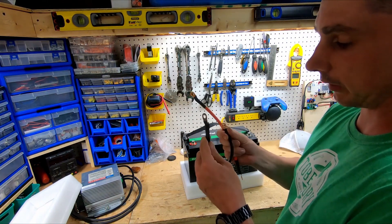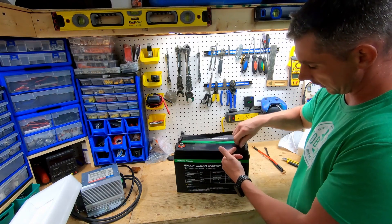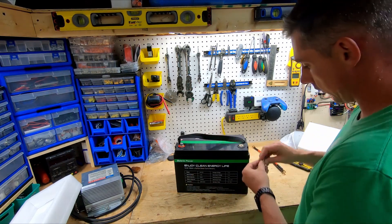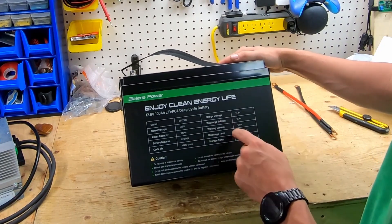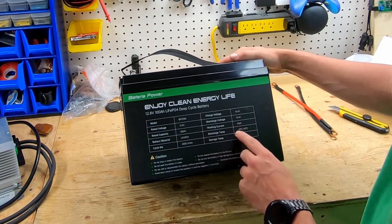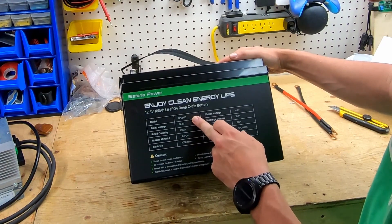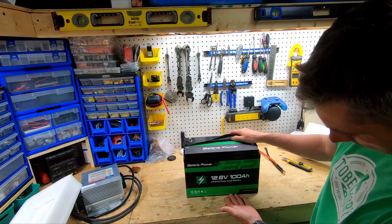We've got some cables — this appears to be six gauge, 200-degree rated temperature wire, very nice. On the outside of the battery we have our positive and negative terminals with an M8 bolt, a washer, and a split washer. On the front label: charging voltage 14.6V, discharge down to 10.4 volts, working current 100 amps, discharge temperature minus 10 to 60 degrees, storage temperature 0 to 45.